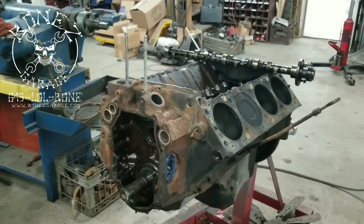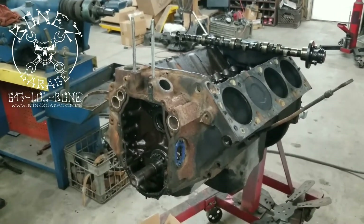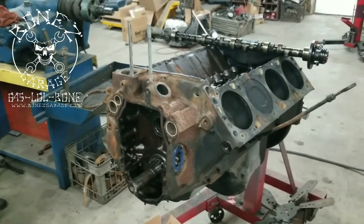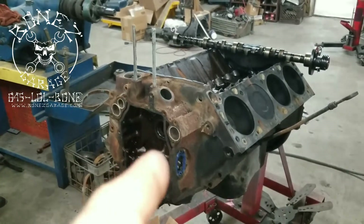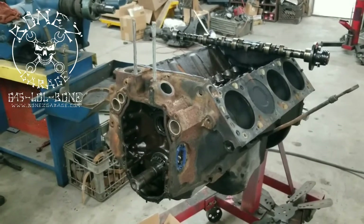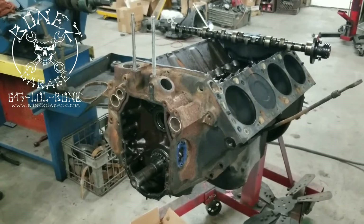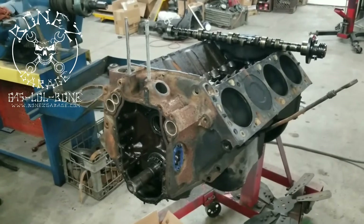It didn't have a ton of miles on it and had a lot of really nice go-fast parts already in it that I didn't have to buy. We took the trip mainly for the parts and also the block and heads — I wanted an extra block and heads. So we got it, put it on the stand, started it up — it ran for a minute or maybe half a minute and then it would stall out. It was never running correctly.